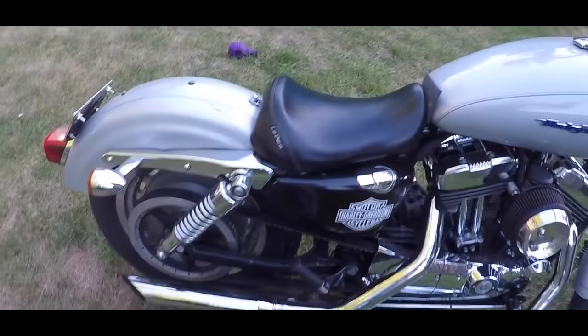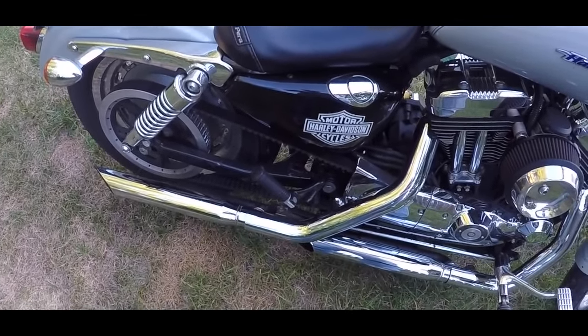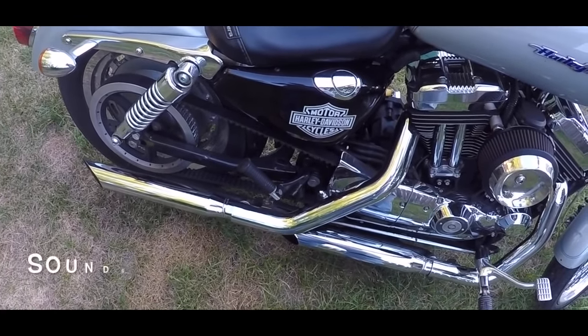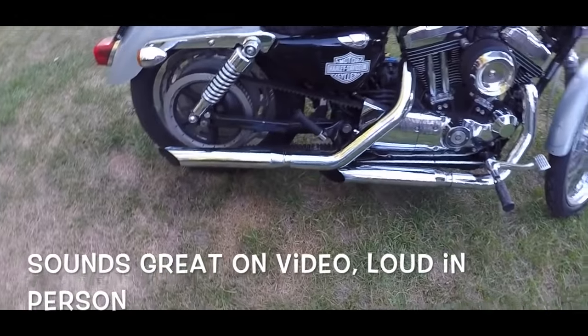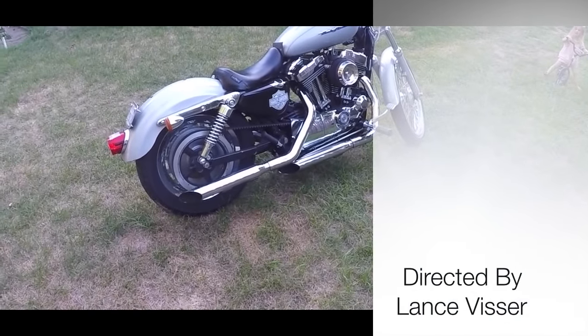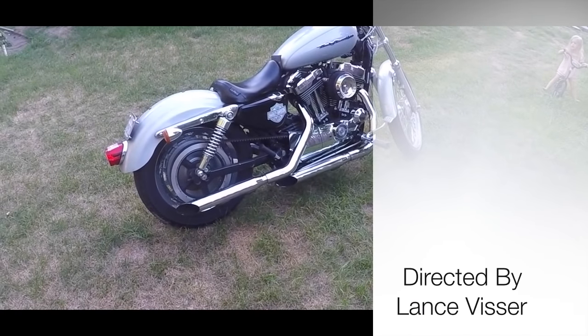I just don't know if that's going to be a little too hard on the ears. The bike definitely seems to be responding to them well, but time will tell — give it a couple of rides and we'll see. Thanks a lot, guys.